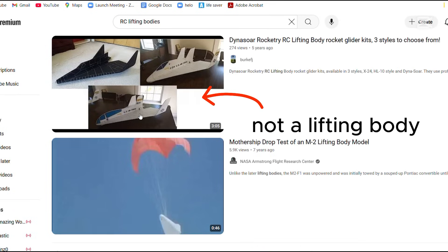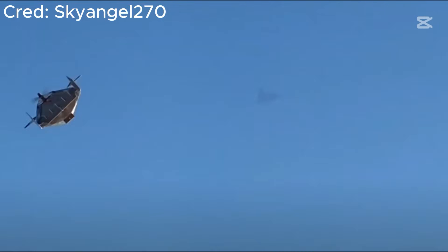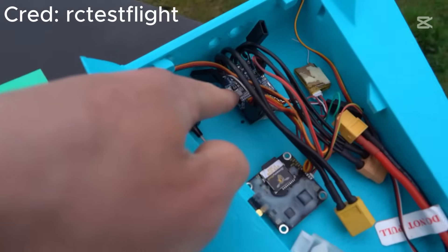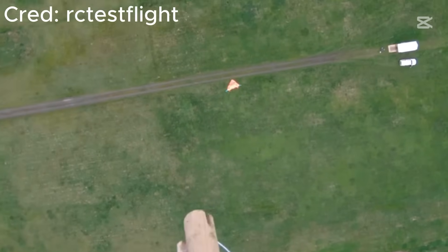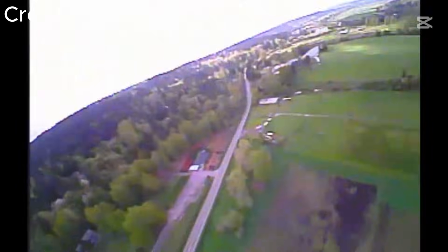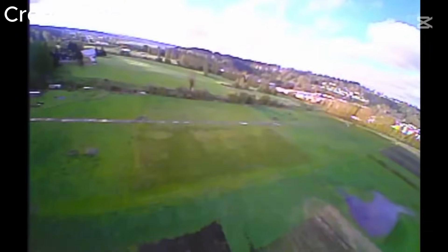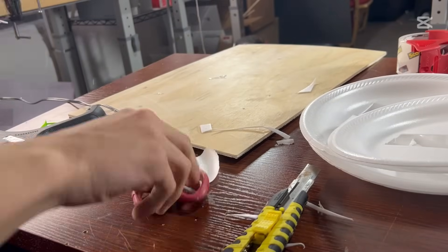For RC lifting body experiments, they're either not actually lifting bodies or they're just really old videos. The only one I've actually seen done properly is by RC Teslaite, where he actually makes it controllable and drops it from really high altitude. I've seen a couple of videos do the same thing, but there are very few videos on this, so it's definitely not a very popular concept.